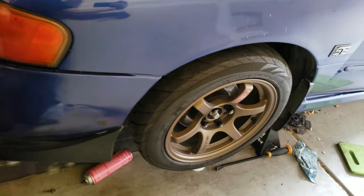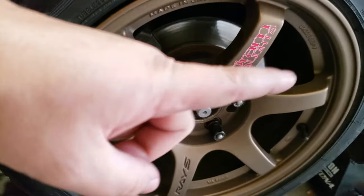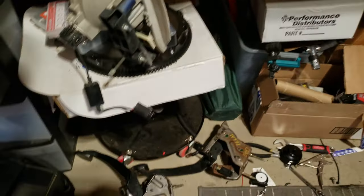I got the wheels on along with some Nismo lug nuts to go with them. The axle nuts aren't tight yet — I'll have to wait until I put the car back on the ground since it's still up on jack stands.